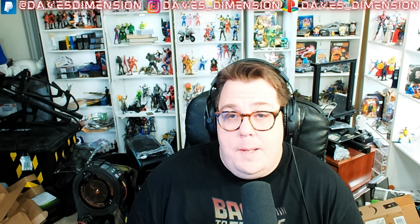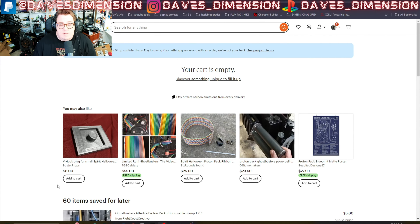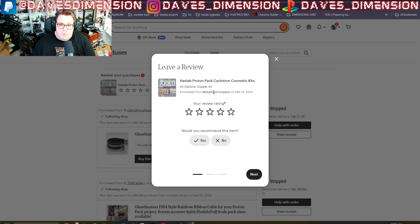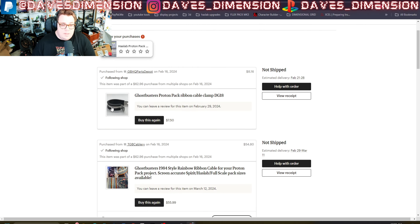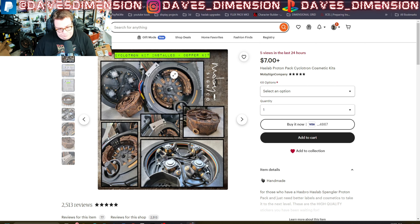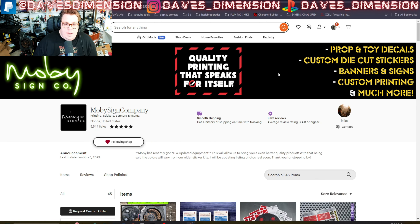I've been acquiring GBFans pins through gbfans.com, which I highly recommend. We have the Engineering Division of Ghostbusters pin, and there's also the patch you can get through gbfans.com. There's also the Xenomore Industries limited pin — these two pins look fantastic against the black jumpsuit. These patches on a black flight suit look absolutely phenomenal, and no, this channel is not affiliated with or endorsed by GBFans.